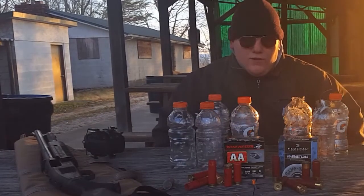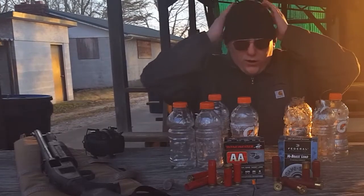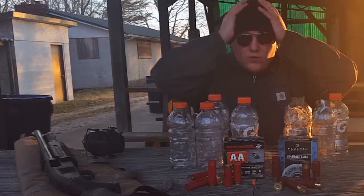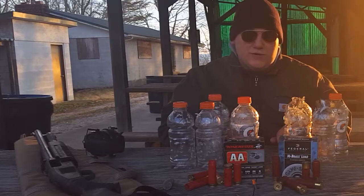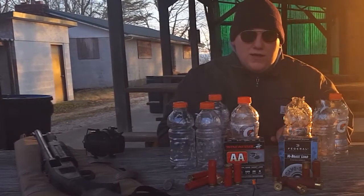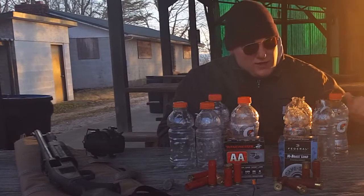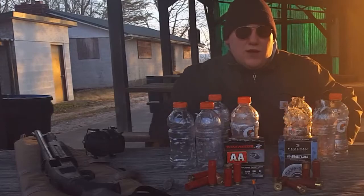So what can we take away from all this? Number one, first thing you should do whenever you are talking to someone and they mention the word birdshot — first question in your mind should be: what size birdshot are we talking about? Are we talking about the number eight target load, which you're using to shoot clay pigeons with? Are we talking about the number four birdshot that gets up in the air and really knocks those pheasants down?